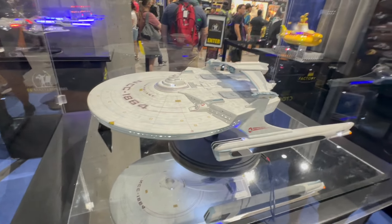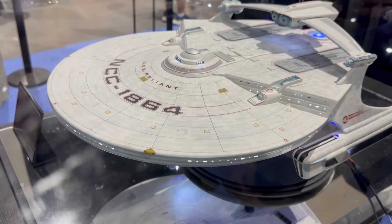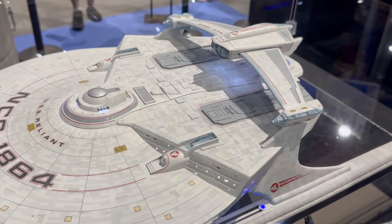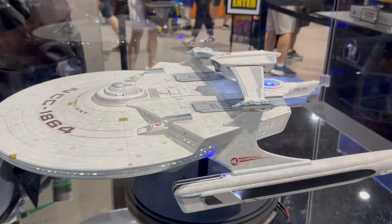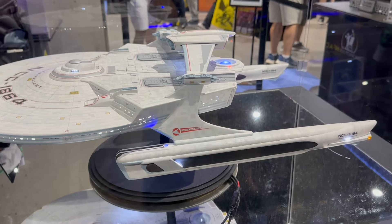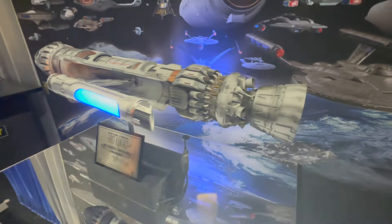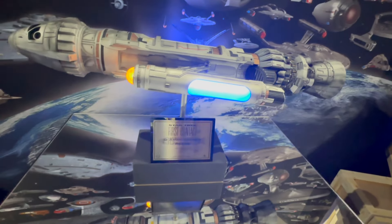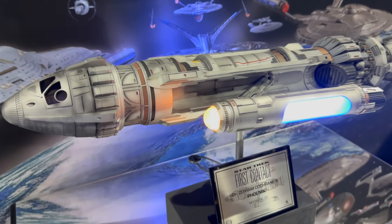Just mentioning our flux capacitor as a greatest hits piece — one of my personal favorite pieces I've ever had the fortune of working on. It comes with a remote and has a time jump sequence. So if you give me one second — it's like you hit 88 miles per hour. There we go.